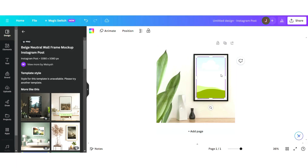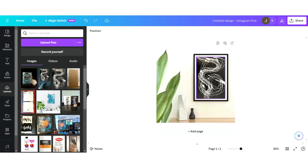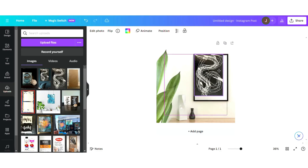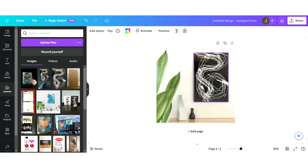They come with a pre-made image but you can delete that and then just upload your own artwork file. I have a whole video on how to take good pictures of your artwork that I'll link to here. You can also size it so that if you want the frame gone you can just resize the picture to cover the frame and it looks like it's offset from the wall.